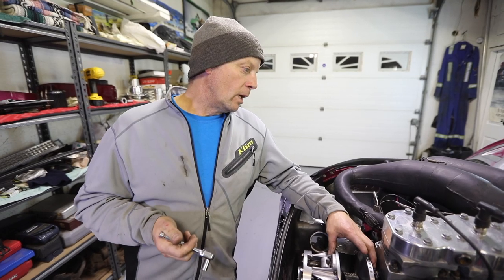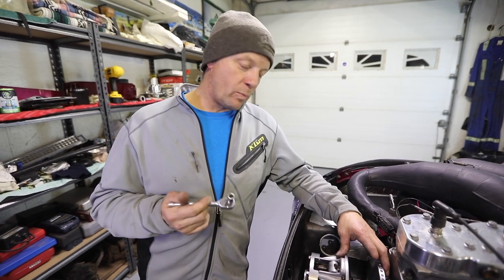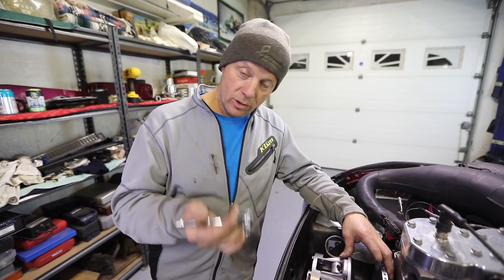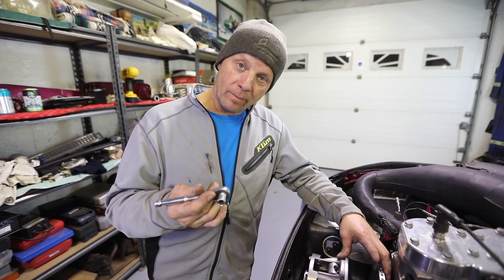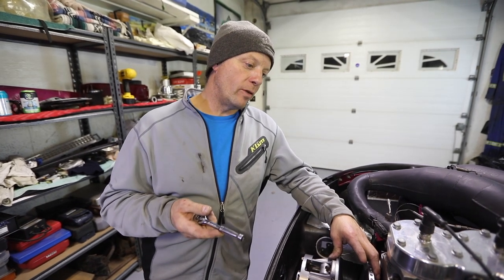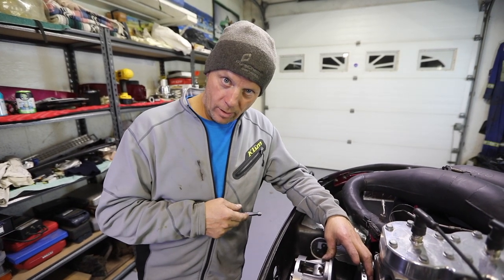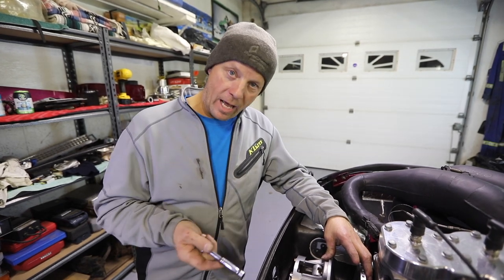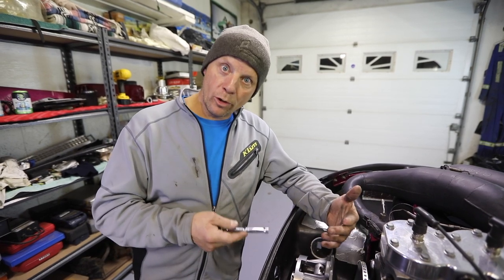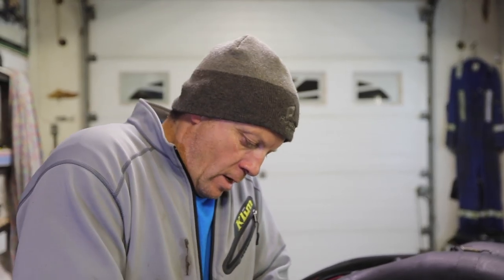A lot of guys don't change the spring on their snowmobile ever. A lot of times a spring will wear out — so what does that do? Well, your initial is going to be softer and your finish is going to be softer. That means if you have a 130/340 spring in your sled, it's now going to be like a 120/320. So it's going to engage sooner and it's not going to have the high RPM or top RPM that you're looking for on your sled.